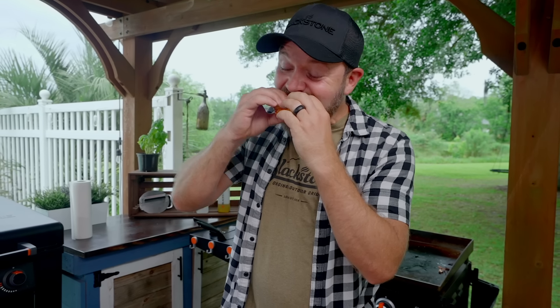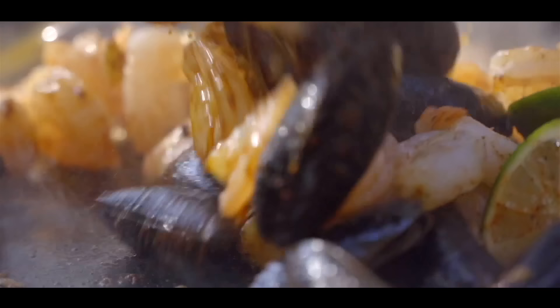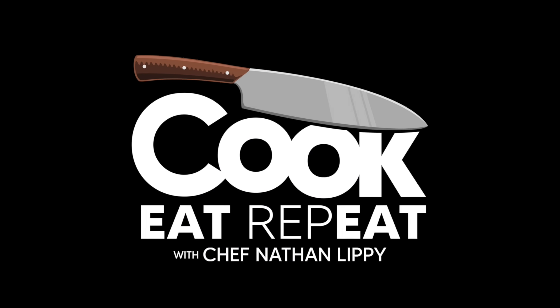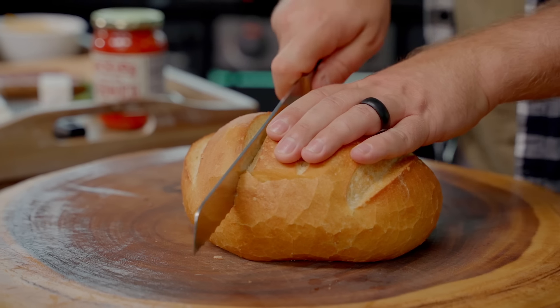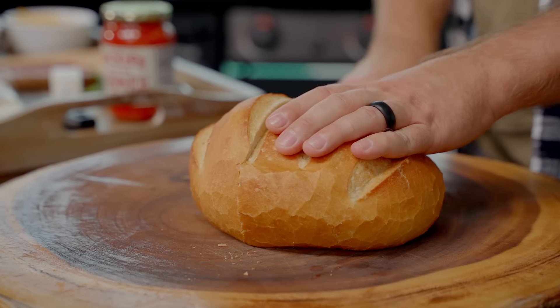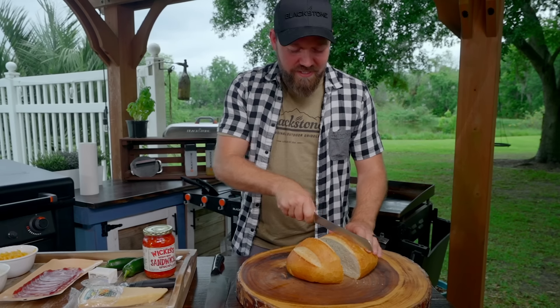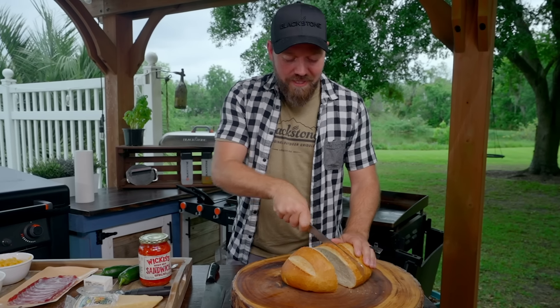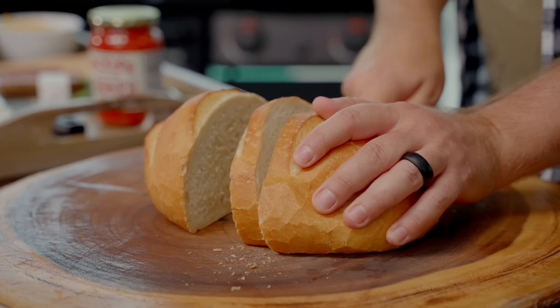Inside out grilled cheese. Now, grilled cheese — I wasn't actually gonna do a grilled cheese. However, I saw the Grilled Dads. You follow the Grilled Dads, CJ? They're cool. If you don't follow the Grilled Dads, go check them out. They did — I want to call it — it's kind of like an inside out, but they put peppers in a cheese crust. So I'm gonna do a slight variation on mine.